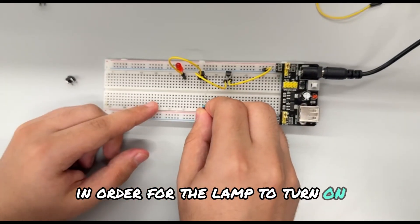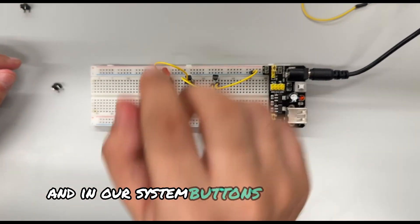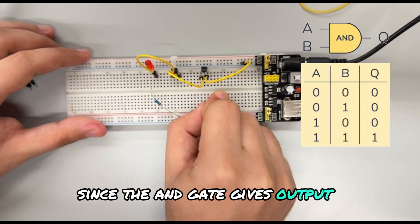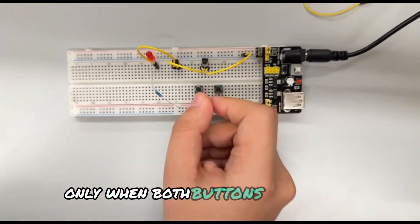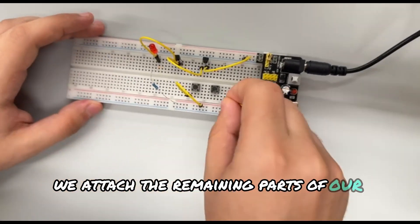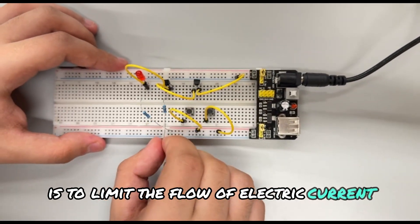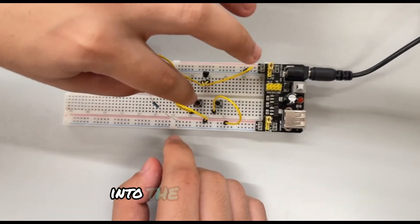In order for the lamp to turn on, current has to pass through both transistors, and in our system, buttons activate them. We add two buttons which will serve as inputs. Since the AND gate gives output 1 only when both inputs are 1, our lamp has to turn on only when both buttons are pressed. In the final stage, we attach the remaining parts using wires and resistors. The main function of resistors here is to limit the flow of electric current, which prevents excess current from flowing into the transistor bases.